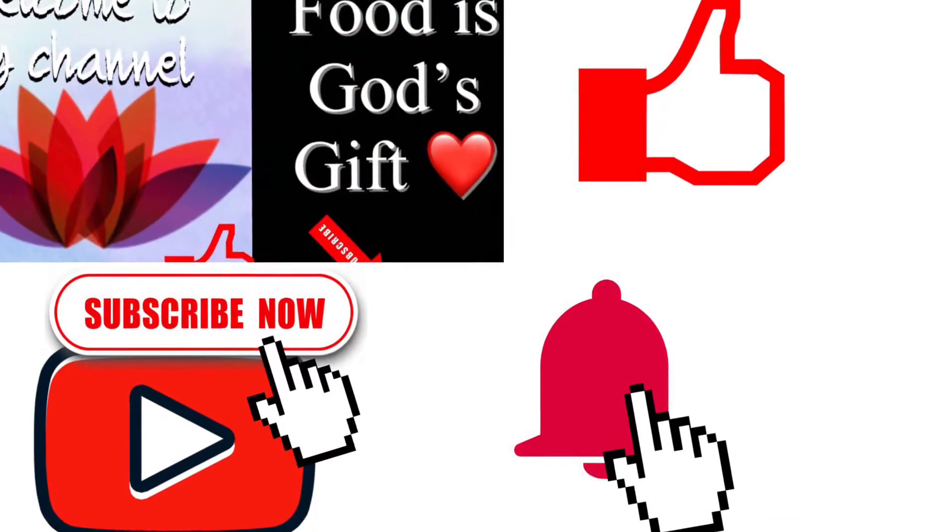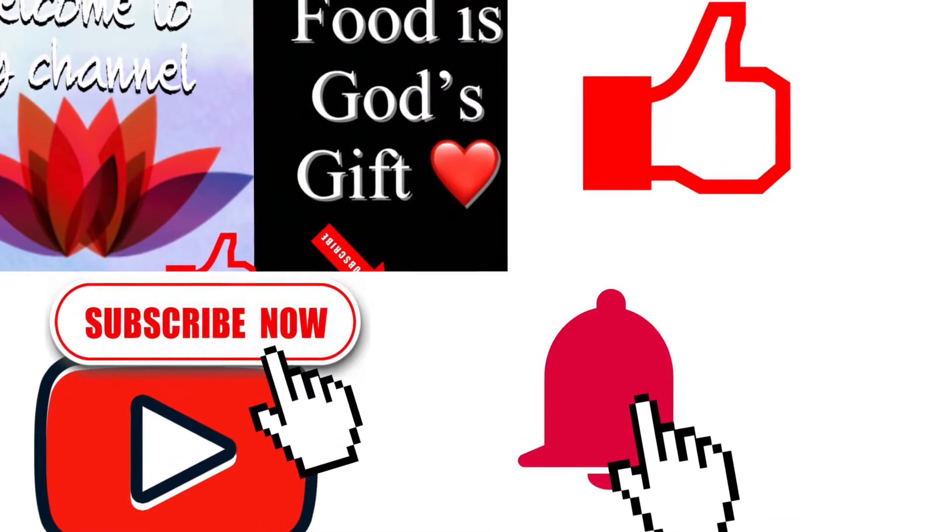So friends, if you're not subscribed to my channel, please do subscribe now. Click that bell button to get the notification.